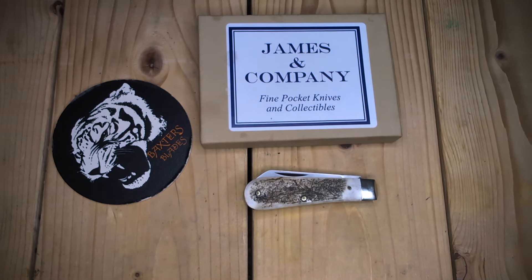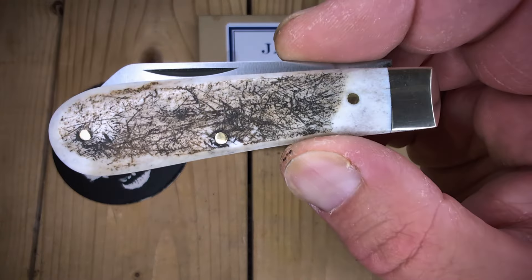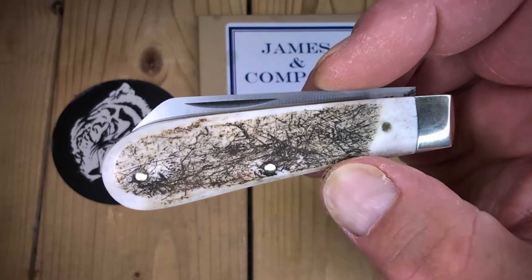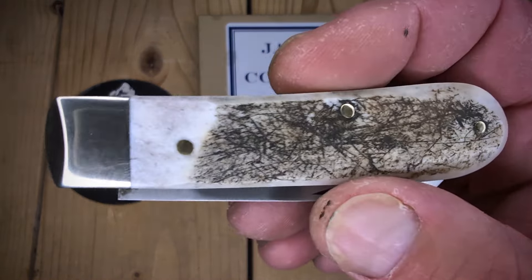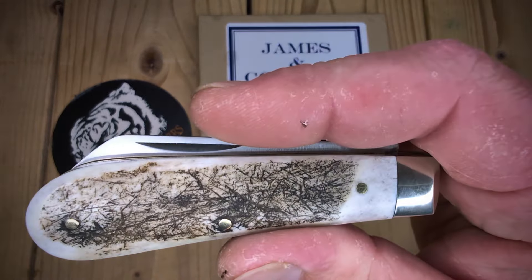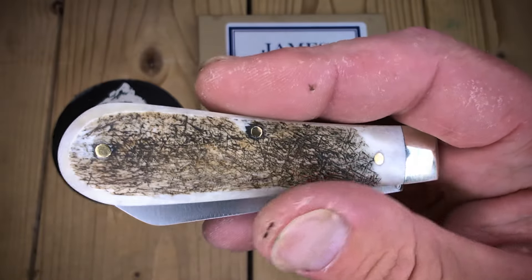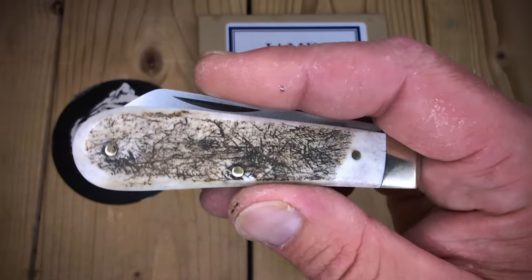The other day I showed my Ettrick, and this is the second knife I had gotten on my order. It is the Small Lamb's Foot in Stag. Now, it's kind of like a Barlow, but that front bolster is pretty small. I still consider it kind of like a Barlow — a work knife, for sure.